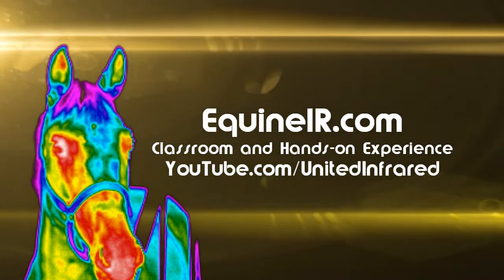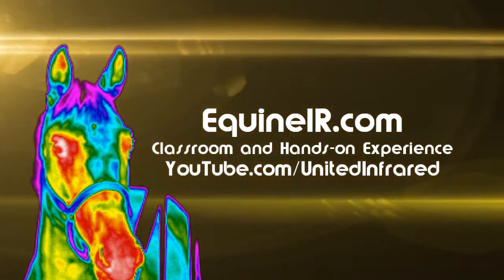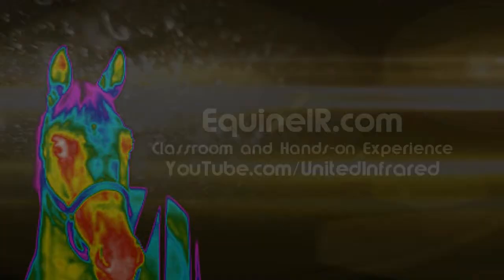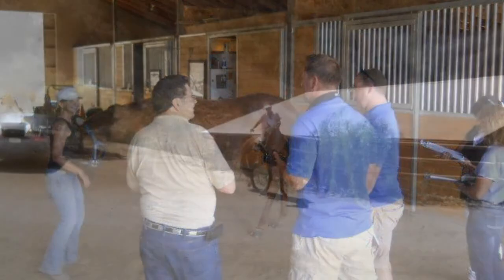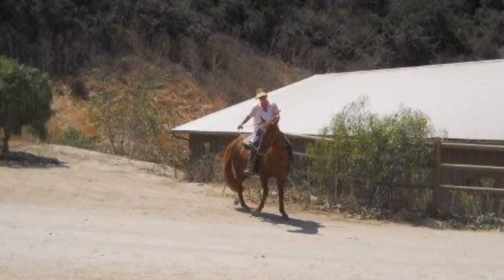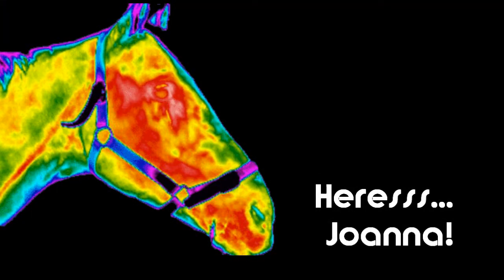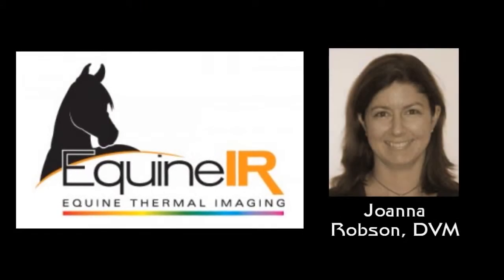Joe responds: I have attended a lot of different classes and this class by far is the most information-packed. I've learned so many things — nothing but horses anymore. It's been a great learning experience. The flow is incredible. I can truly see the real strong tools. Peter notes that Joe's wife Rosanna is there as well, making this a team effort in thermal imaging.